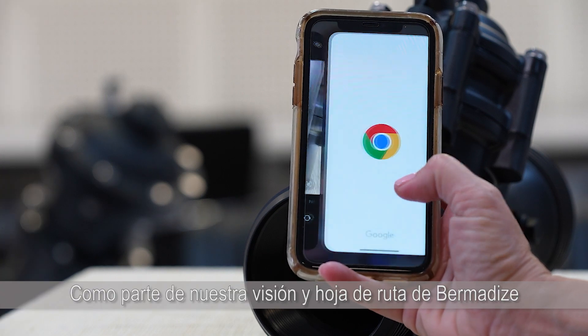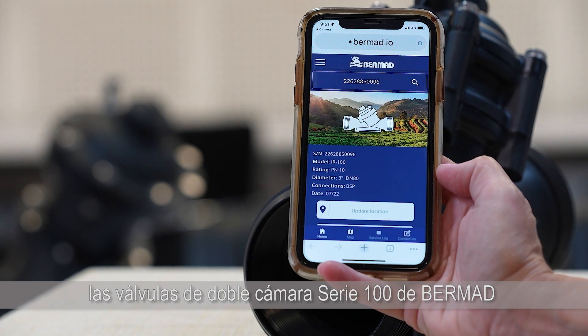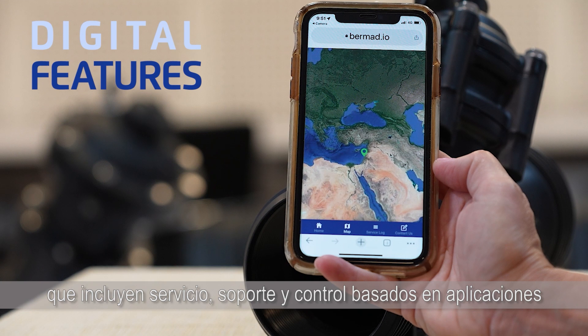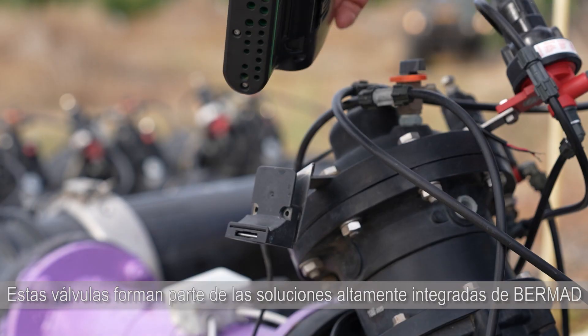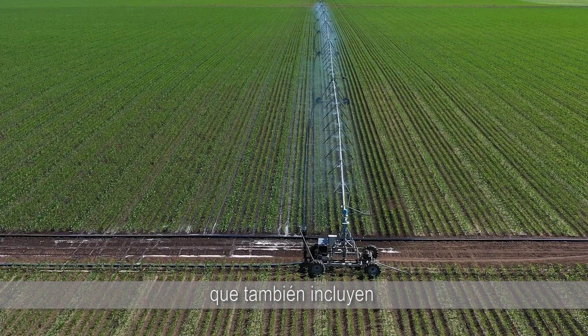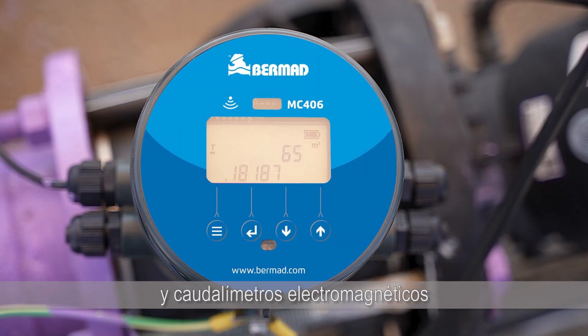As part of our BermatEyes vision and roadmap, Bermat Series 100 double chamber valves offer sophisticated digital features, including app-based service, support and control. These valves are part of Bermat's highly integrated solutions, which also include our family of cloud-based controllers and electromagnetic flowmeters.